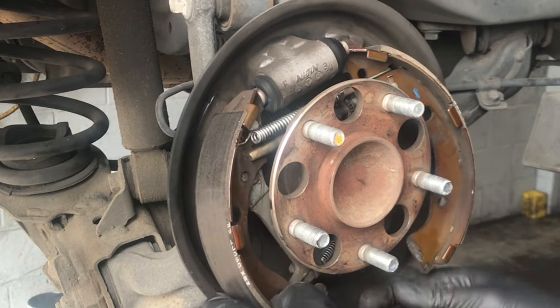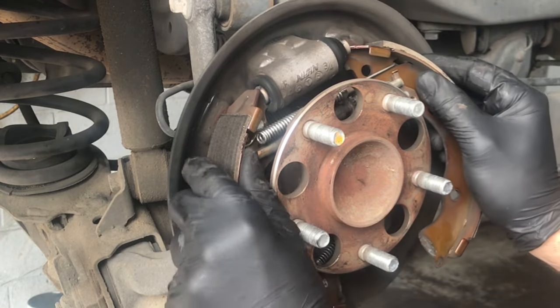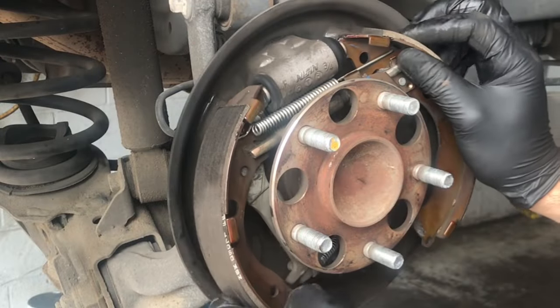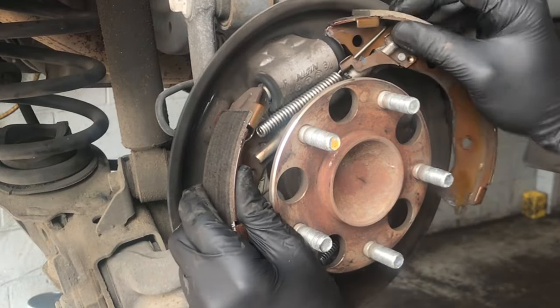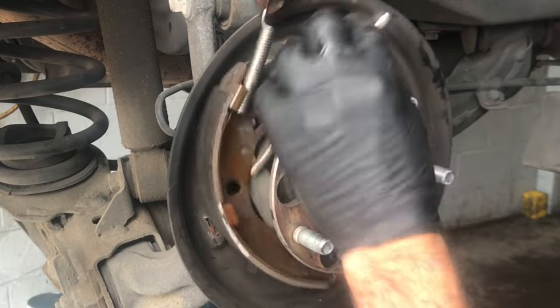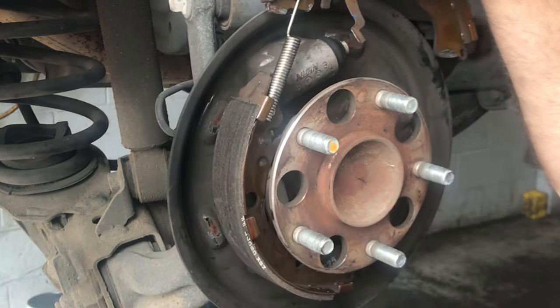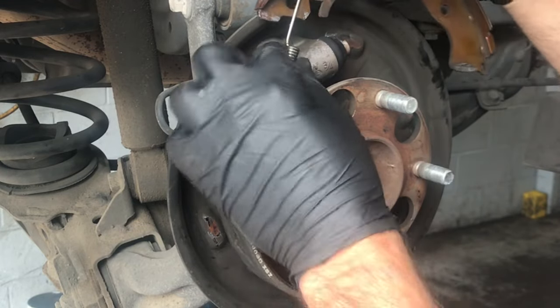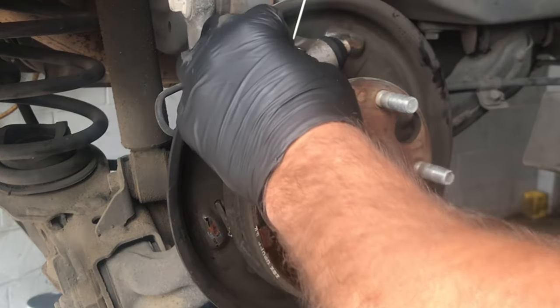To get the rest of the brake shoes out, slide it off the wheel cylinder — slide it up and off at an angle, and work the spring and adjuster out together as one assembly. Then unhook the springs and pull it off.